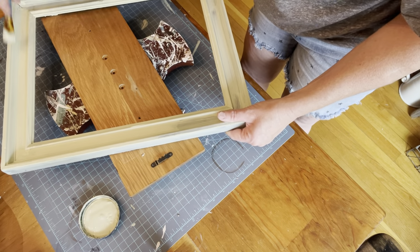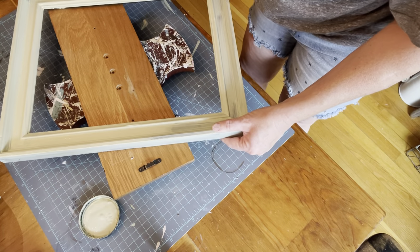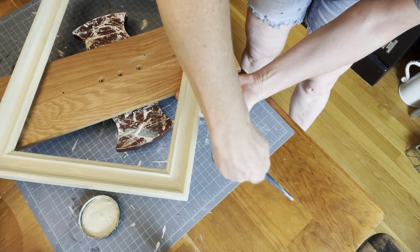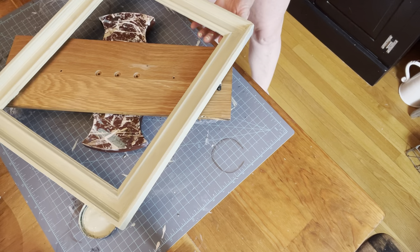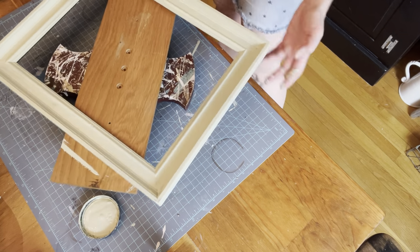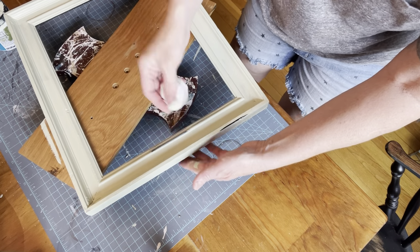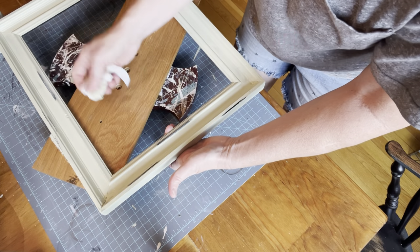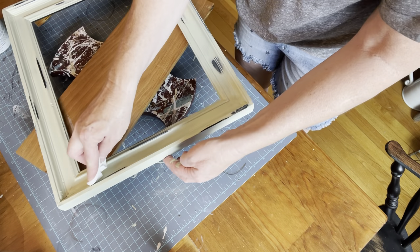I could have done a white wax or dark wax on this frame — there are a lot of lines on the frame that you can't really see, and a wax would have made that pop. But instead I opted to take a baby wipe and distress back some of the areas to let the black shine through. I just pulled off some of the paint here and there where I wanted the black to come through, then used another wipe to clean that up because it can get a little cloudy. I wanted it to look like black, not green over black.